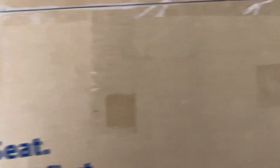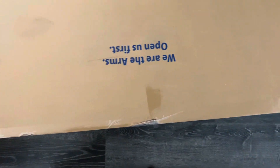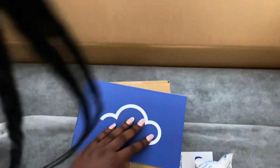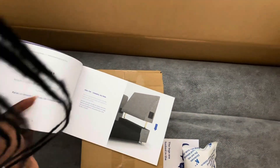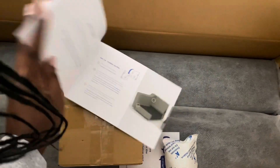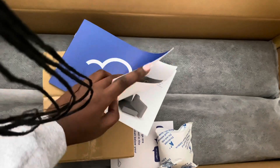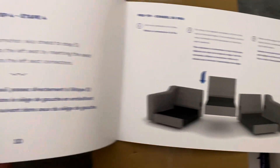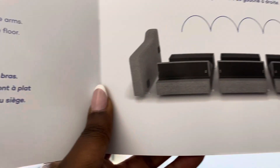So the first thing I appreciated — it had instructions straight on the box when you receive it. This is really great when figuring out what to open first, how to separate it, etc. And it came with a very detailed, clear and concise instruction manual, which is really helpful because making a couch can be a daunting task, especially with all the moving parts.